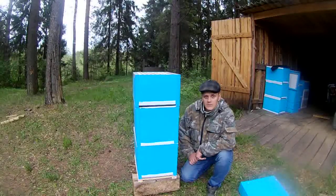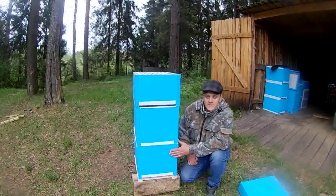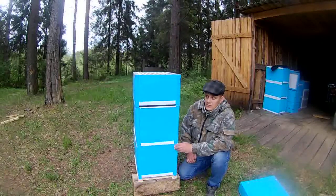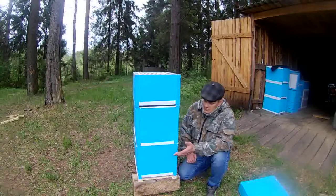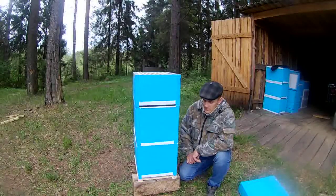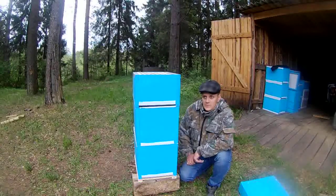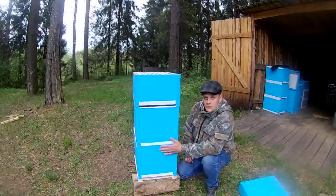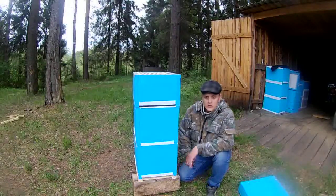Зимовка у меня прошла 100%. Зимовал вот в таких ульях на 8 рамках, закармливал по 15 литров сахарного сиропа с полынью. Перезимовал отлично, без поноса, без всякого лишнего. Была одна семья — отводок поздний. Матка не облетелась похоже, и он перезимовал, но разлетелся — буквально за неделю весь разлетелся по ульям.